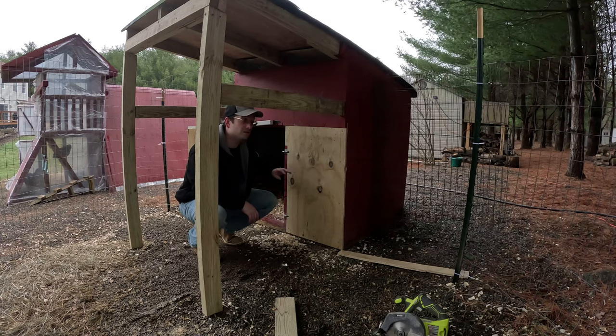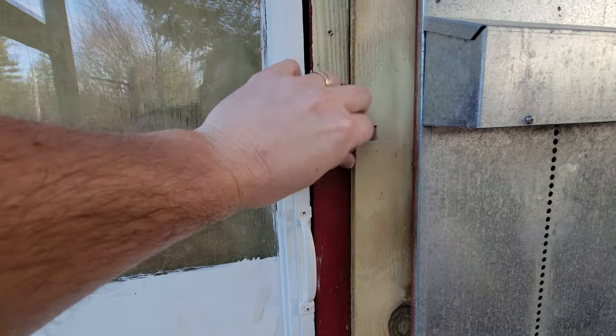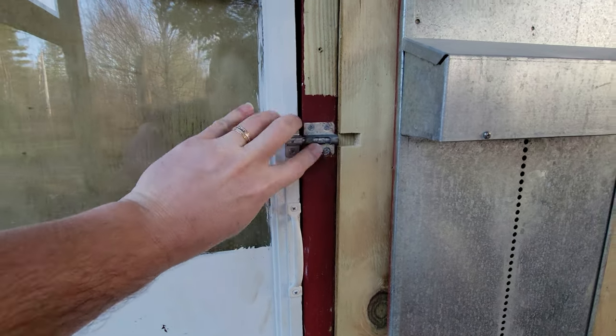We've got the plywood in place and we even cut out some notches for our latches. That's another reason why we wanted the support on the back side of the 2x4, so that no air would go straight on the grill.